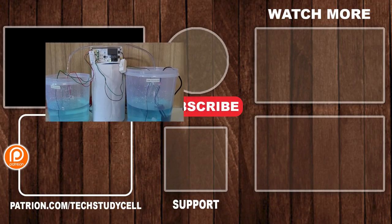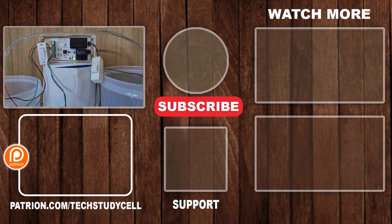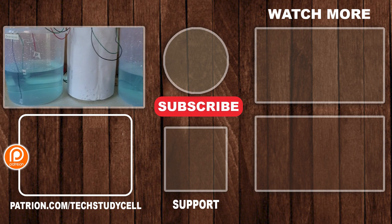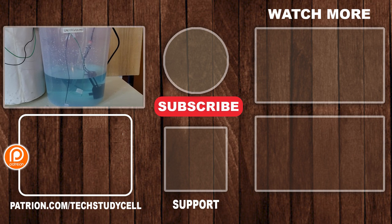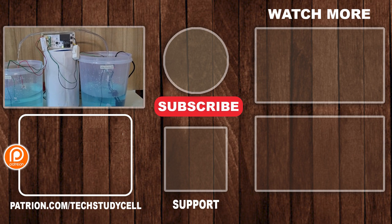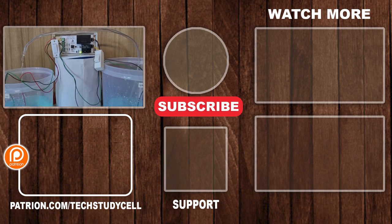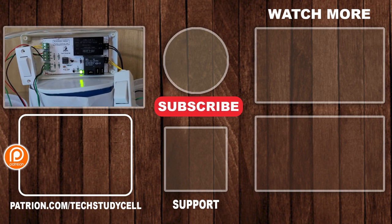So this is a very useful 555 timer project. If you find this video helpful, please hit the like button and share it with your friends. You can also join our Telegram channel TechStudySale and follow us on Instagram — I will share the link in the description. For more such videos, don't forget to subscribe. Thank you for watching. Have a great day.